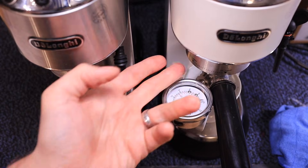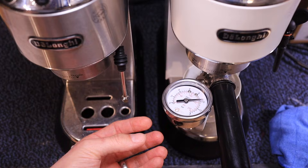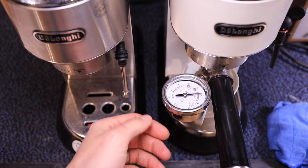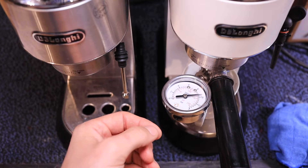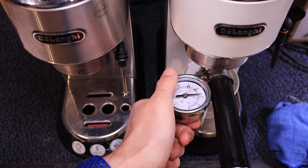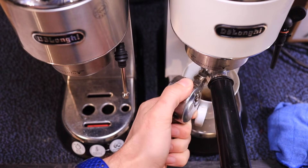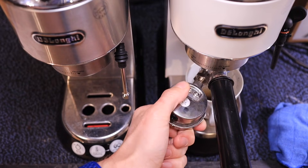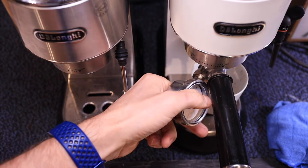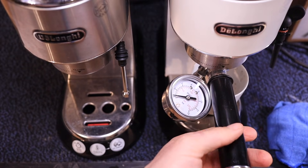In order to release the pressure so that this doesn't blow out, I'm just going to unscrew my gauge. Now we're down to zero bar and we can take it out.